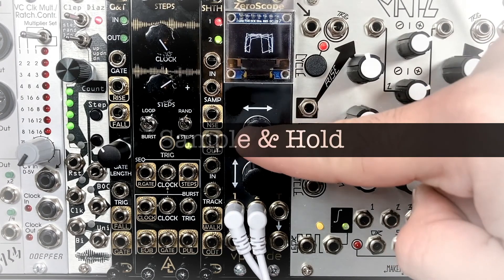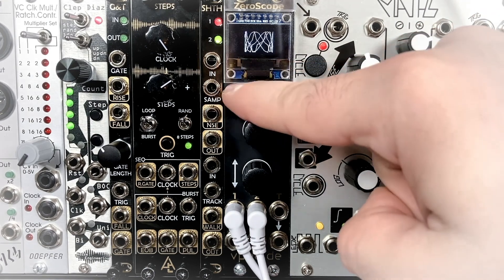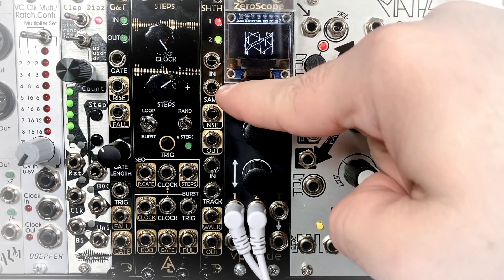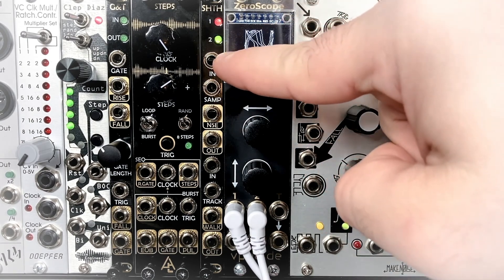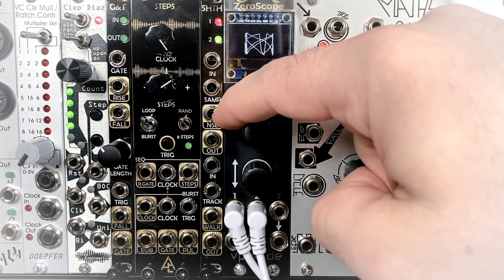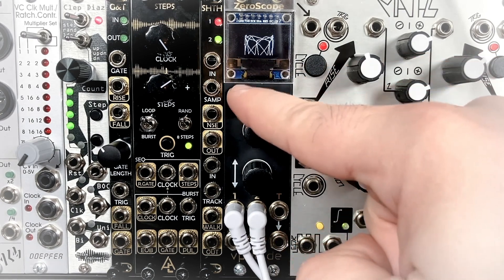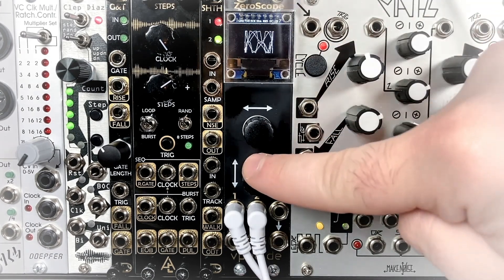Now we have our Sample and Hold section, which has our input here — the signal that you want to be sampled — not to be confused with the Sample input, which is the trigger input that will sample our Sample and Hold. We then have our Noise output, which is internally routed to our Sample and Hold input when left unpatched, and it's just a good noise source to use in general. We have our Sample and Hold output, which is our held value from our input from when it last received a trigger.